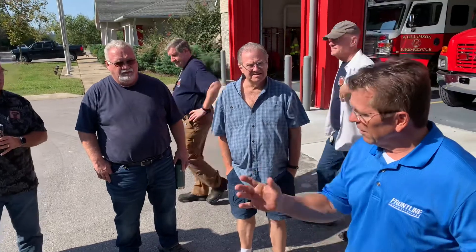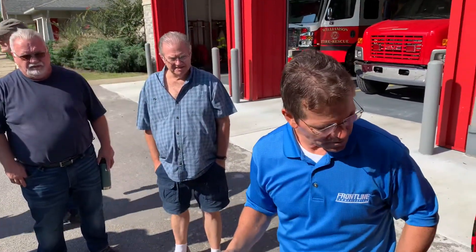Hi guys, I'm Andy Calloway. I'm with Frontline Communications. We're the manufacturer of the truck, Bradley with EVS, and I work together on everything that we built for you guys. This rehab truck — I'm going to go over the power system, the startup, and the shutdown procedure.